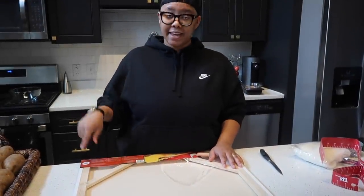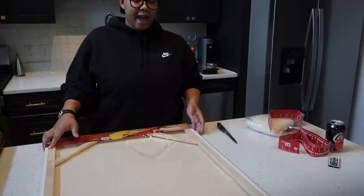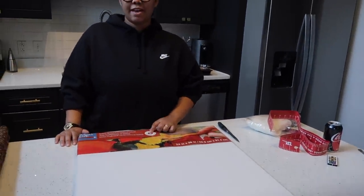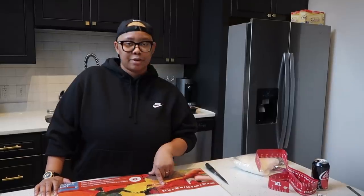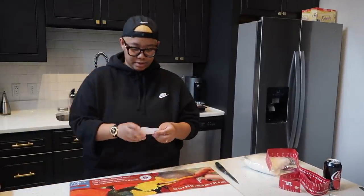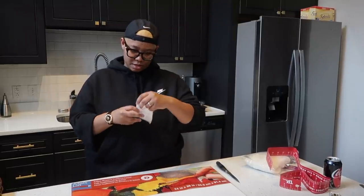The first step in this DIY is getting a canvas. As per usual, I went to Michael's. I ended up getting the level two canvas because they were 50% off right now. I don't know when that promotion ends, but that's why I got it — it ended up being really affordable. It's $22 and it's 24 by 36, which is a good size.